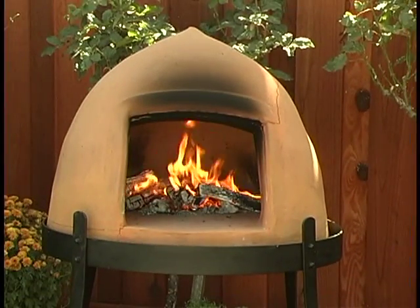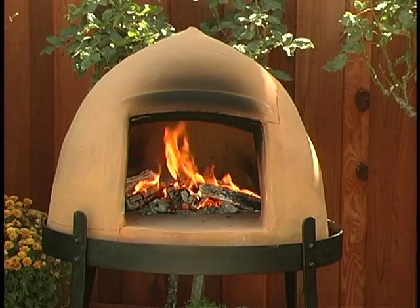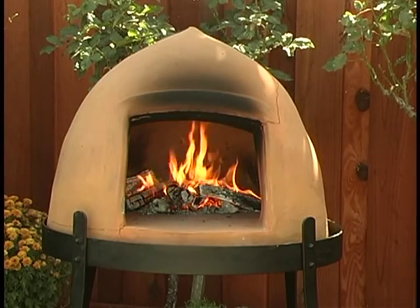Generally, it takes 45 minutes or so to get the oven to cooking temperature, which, in the case of pizza, is about 820 degrees.